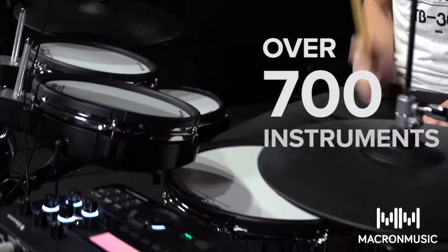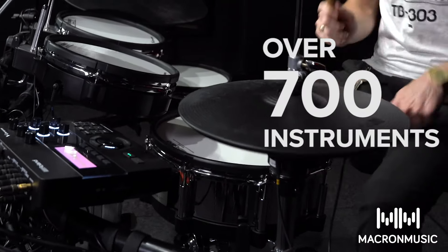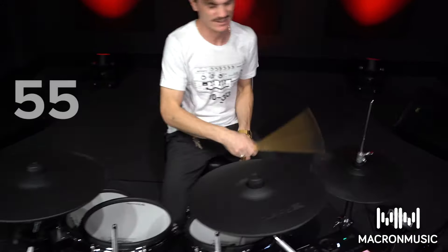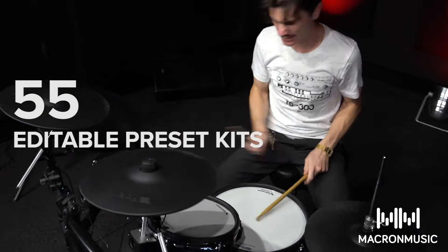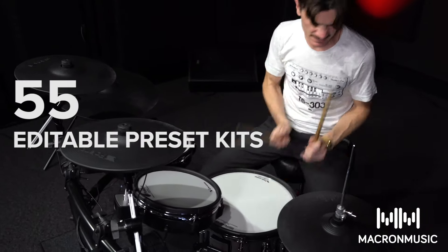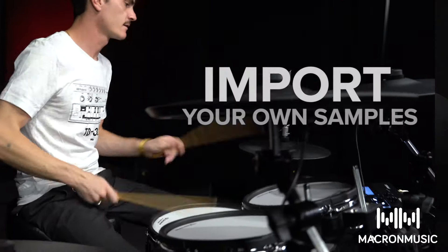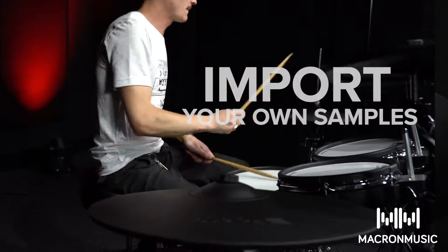In this video I'm going to talk to you about the new Roland TD-27KV kit. It has over 700 instruments derived from the flagship TD-50 and 17 models. It has 55 editable preset kits — acoustic, electronic — and three multi-effects engines. You can also import your own samples via an SD card.